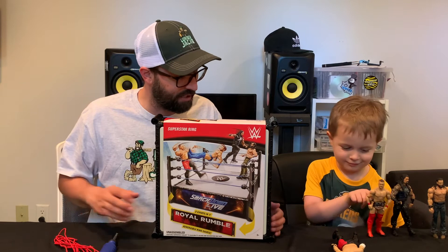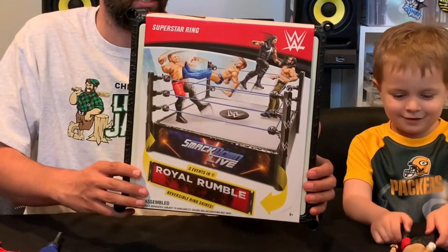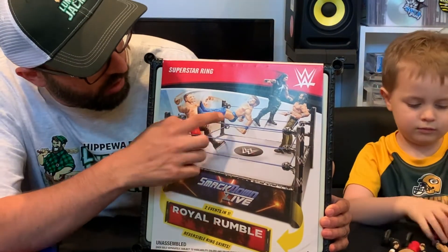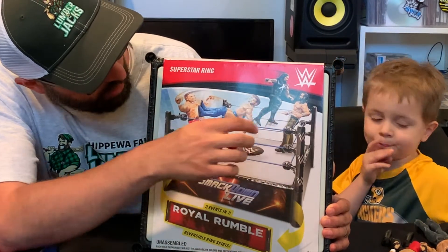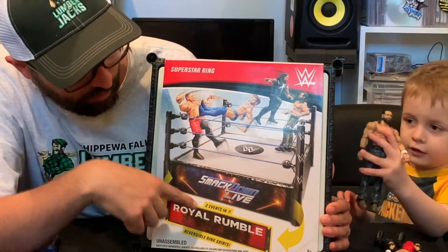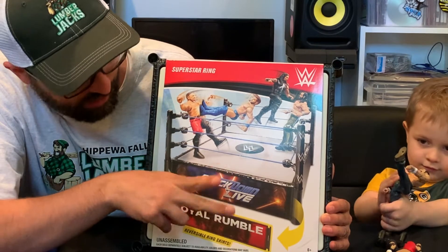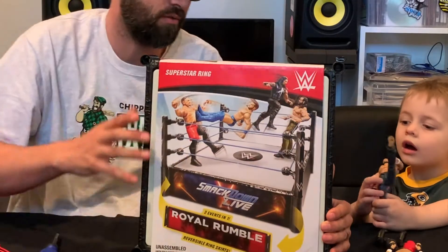Cam has the guys that are on the package — we might as well talk about the packaging. It looks really nice and clean; Mattel always does great with their packaging. On the box you've got Samoa Joe, Finn Bálor, Roman Reigns, and Elias — those are basic figures, which makes sense as it is a basic ring. On the bottom it shows you get two events in one: Royal Rumble and SmackDown Live, with a reversible ring skirt so you can switch between the two events.